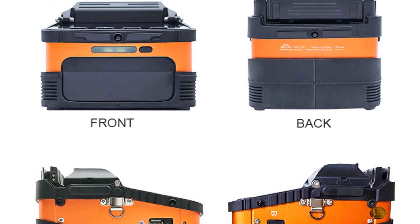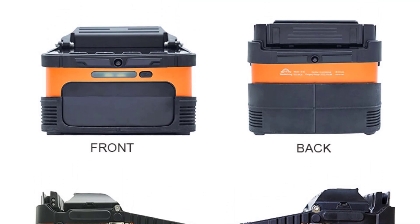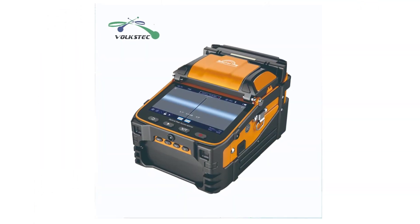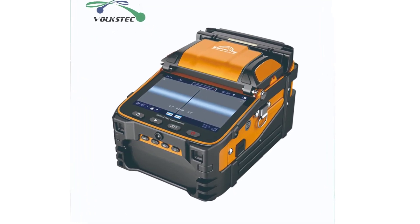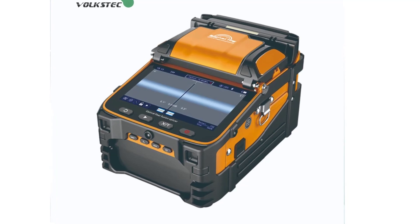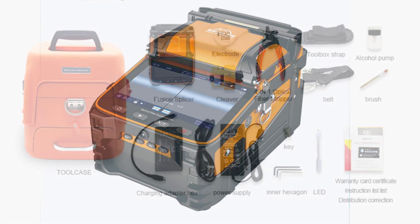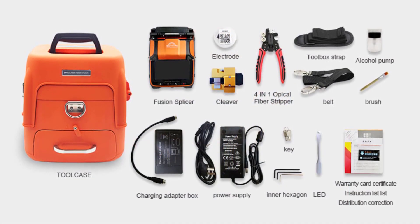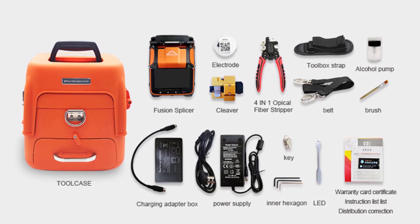One of the key features of the Volkstech AI9 is its quick splicing and heating time. With only 5 seconds for splicing and 15 seconds for heating, this machine is incredibly fast and efficient, allowing you to complete your projects in a timely manner. The 5.5-inch screen display provides clear and easy to read information during the splicing process. The interface is user-friendly and intuitive, making it easy to operate even for those who are new to fiber optic splicing.